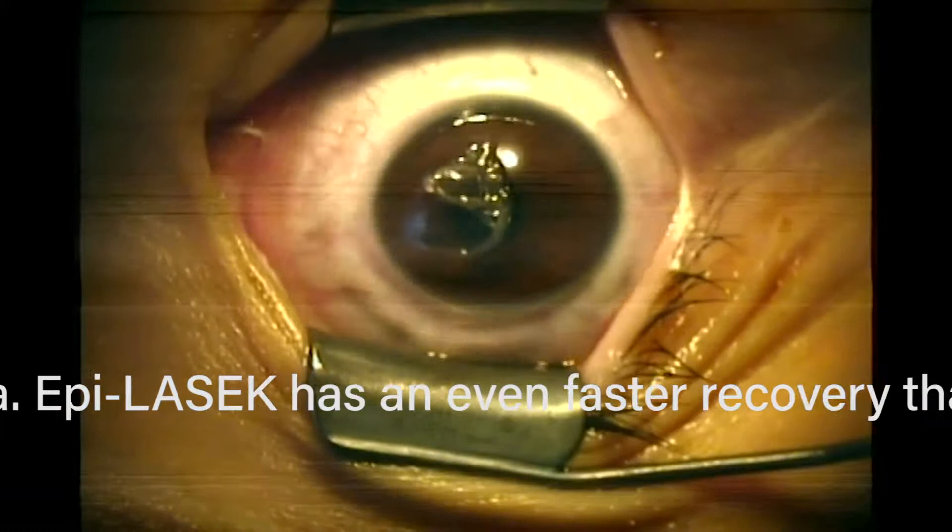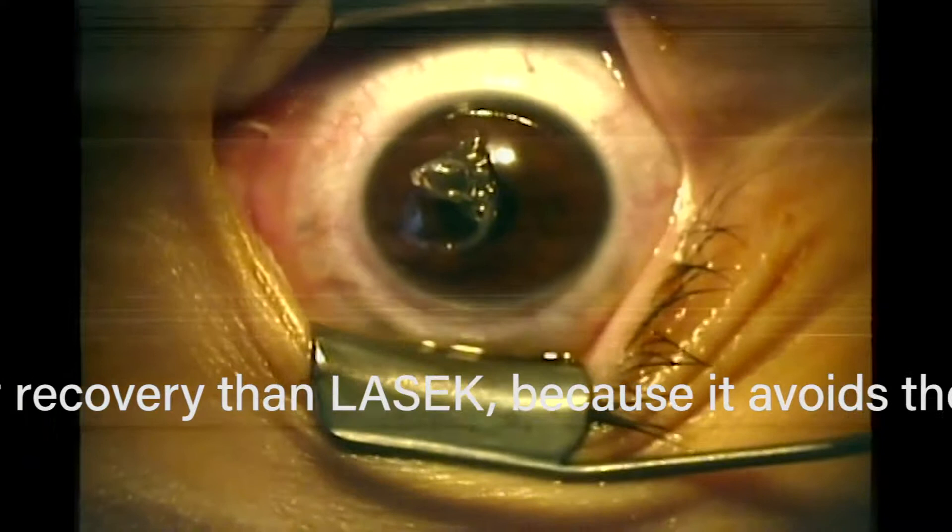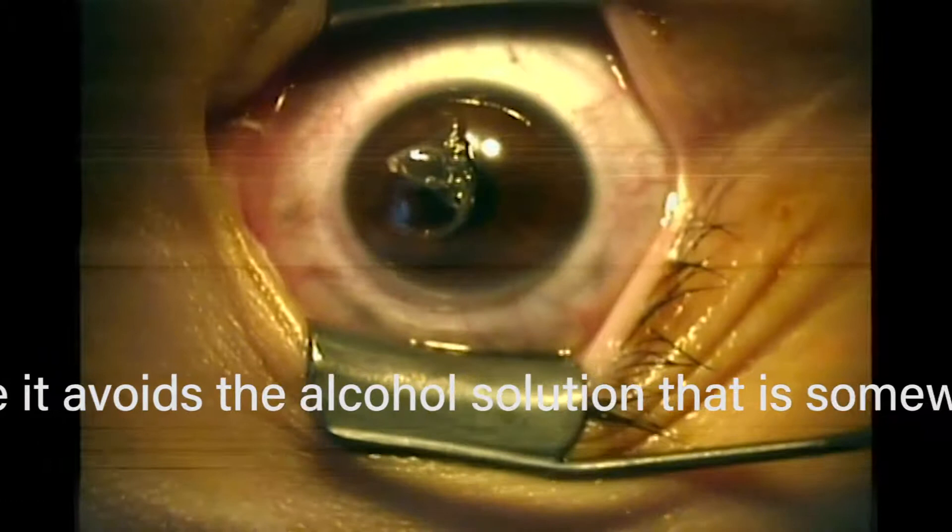At the end of all these laser vision correction procedures, we're just changing the shape of the cornea so it has a different curvature afterwards, matching it up to the curvature of your glasses or contacts. So you'd have built-in glasses or contacts, and then you wouldn't need them because we just made the cornea like glasses or contacts.